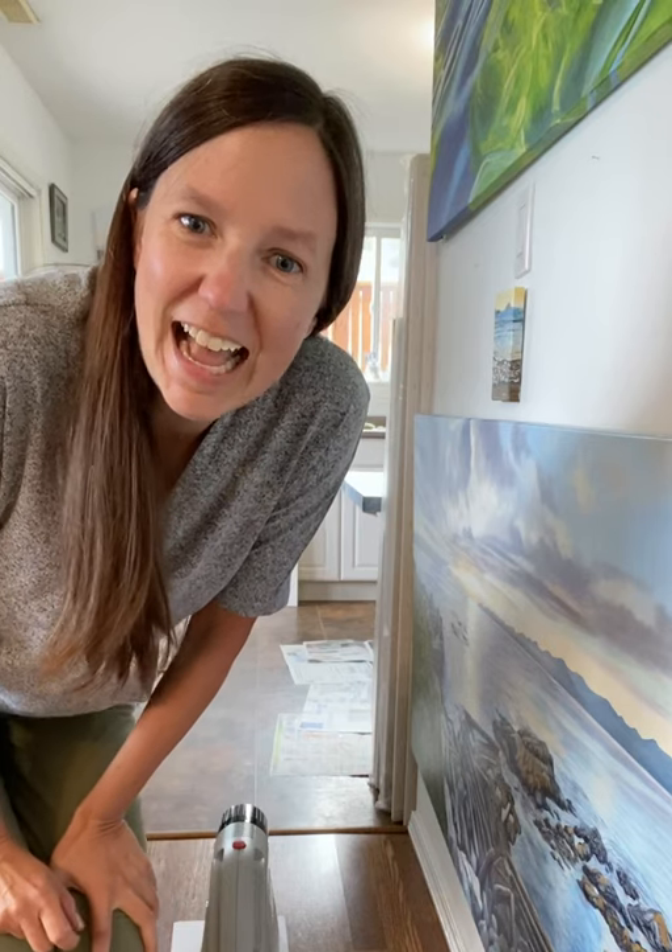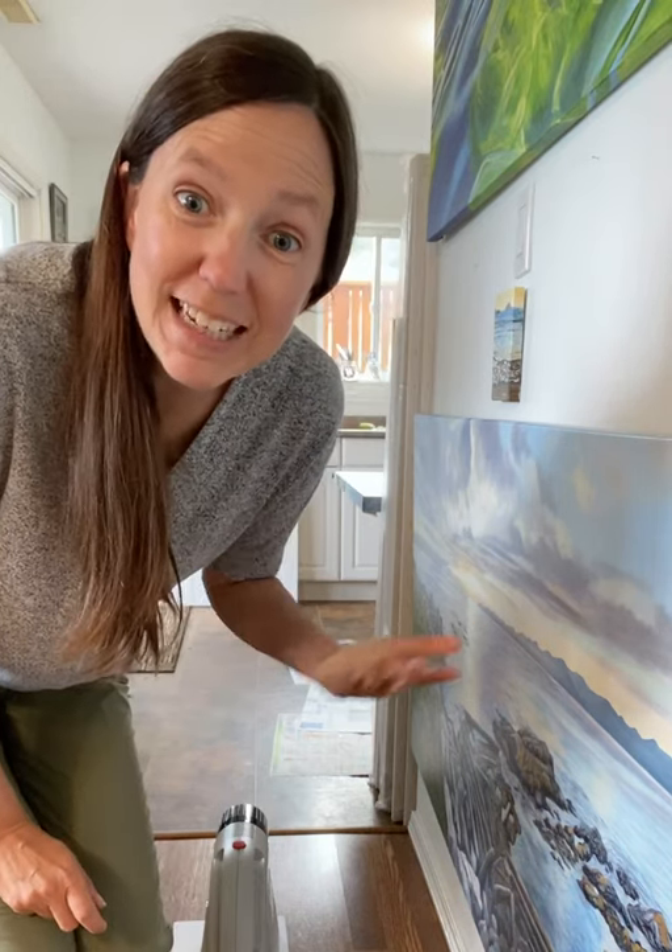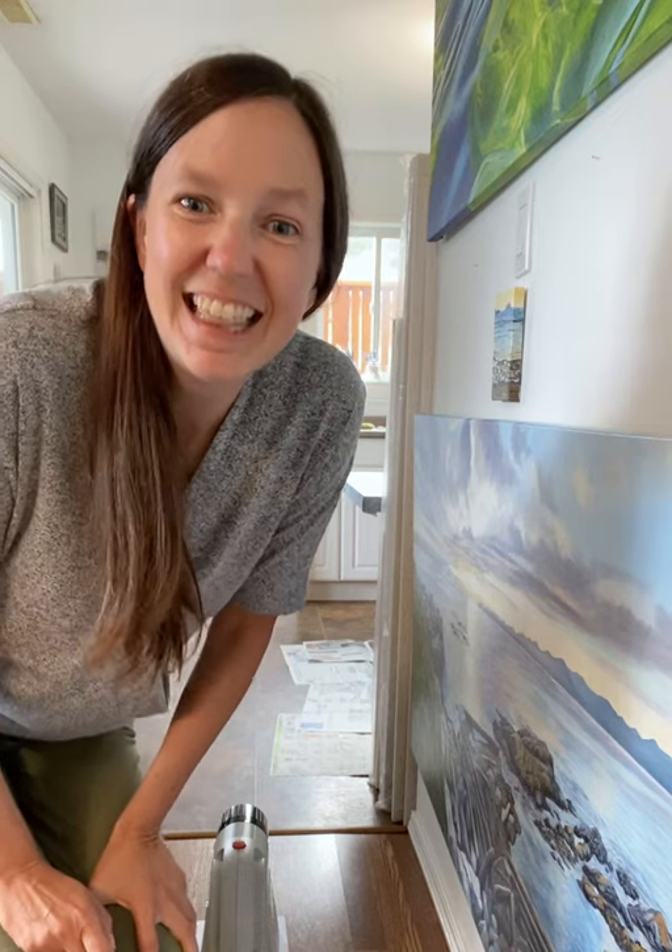So I hope this video is interesting for you, and I'll be doing more on my triptych as it progresses. Thanks.